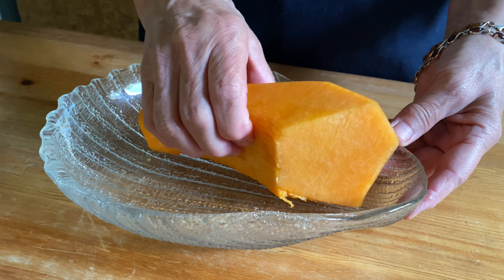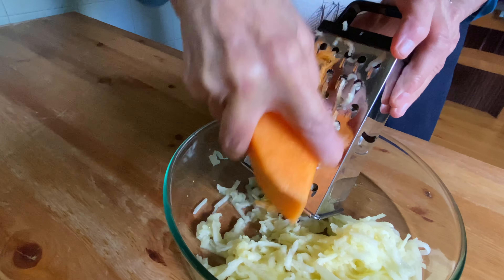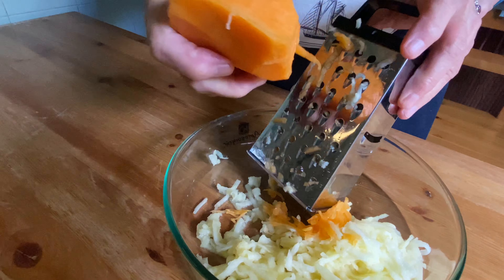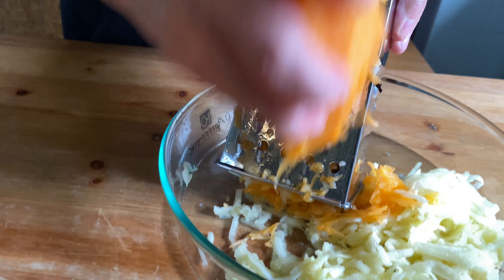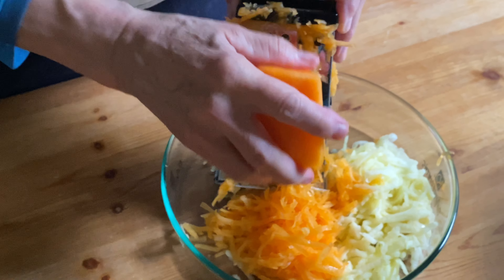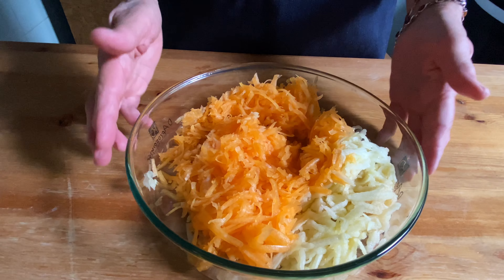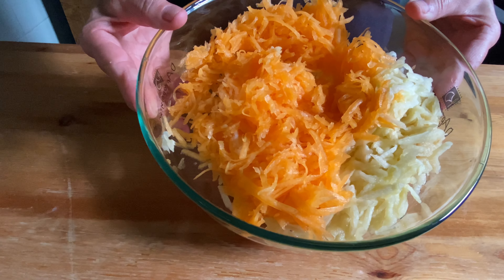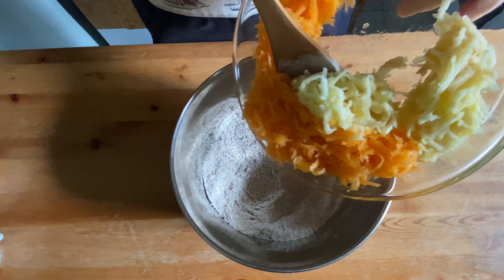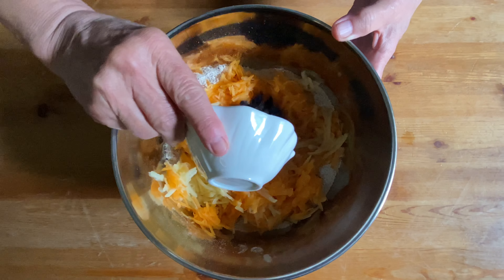The pumpkin here is about 250 grams peeled, and we're going to use the same grater to grate it as well. This time of year the pumpkins are so juicy and so sweet, so make the most of that amazing and healthy seasonal ingredient. Using seasonal ingredients is another main principle of the Mediterranean way of eating. Now we're adding the grated apple and the grated pumpkin to our dry ingredients.